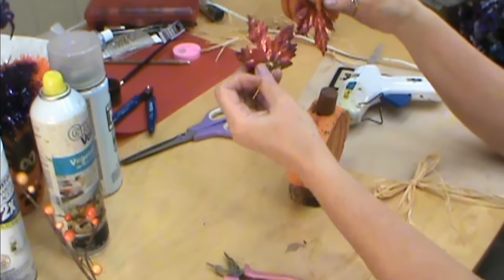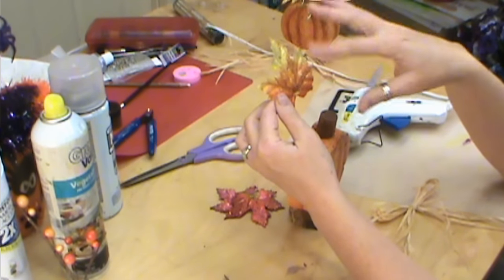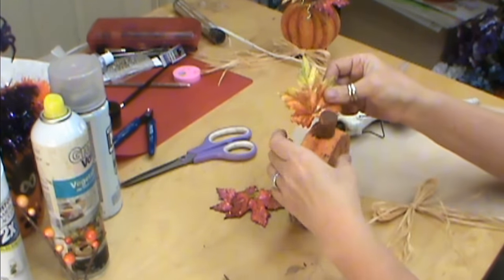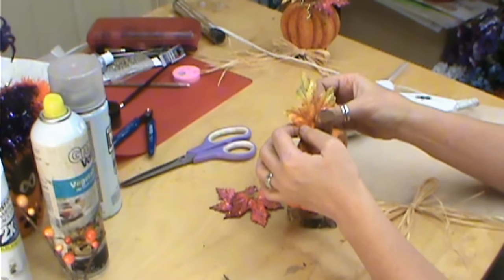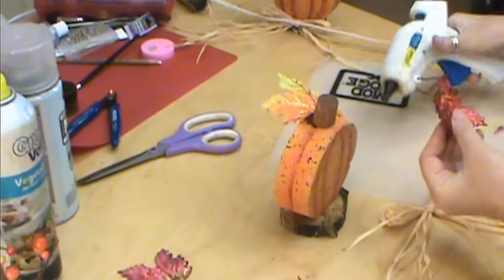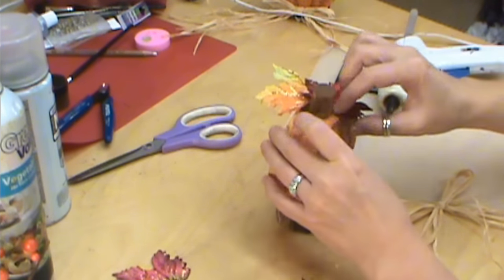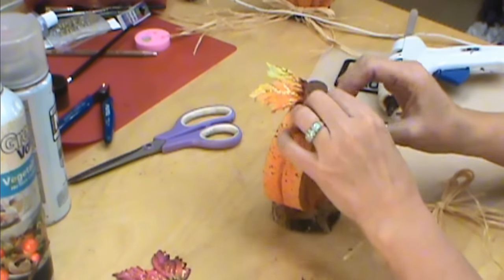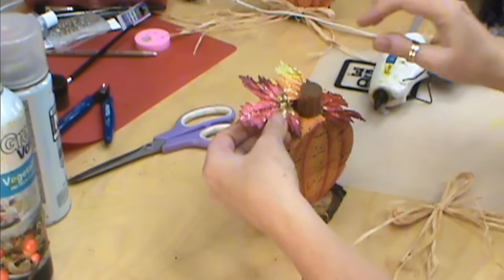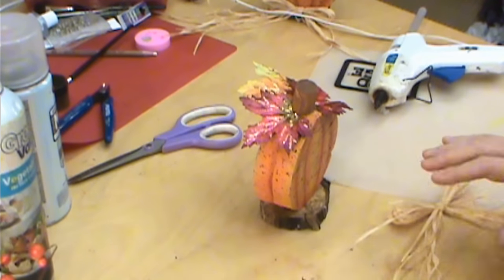I found these velvet leaves at Michael's and I absolutely love them. If you can't find them, put some gold veins with glue and glitter them — that really helps brighten them up. I'm just gluing the bottoms of the leaves and standing them up a little bit. The wire is going to help give our leaves more life and hold them up. I used two red and one yellow — you can use whatever combination you want, but keep it in threes because things look better in odd numbers.